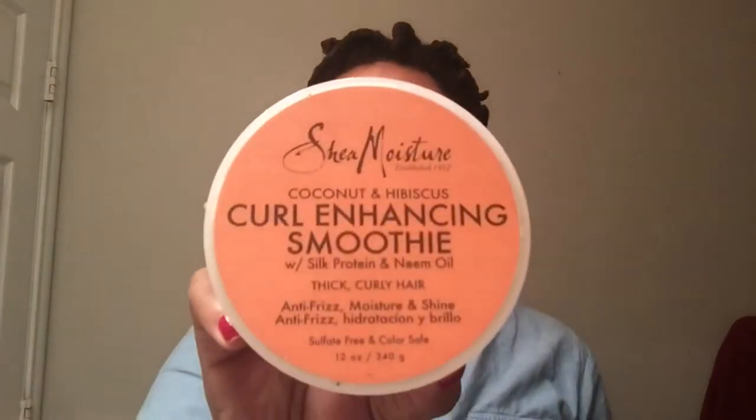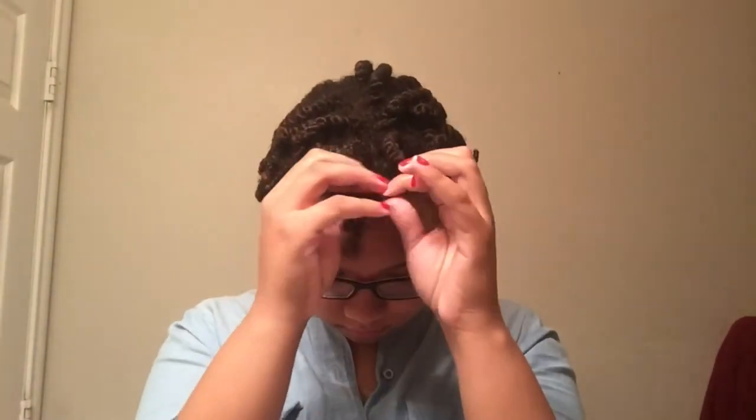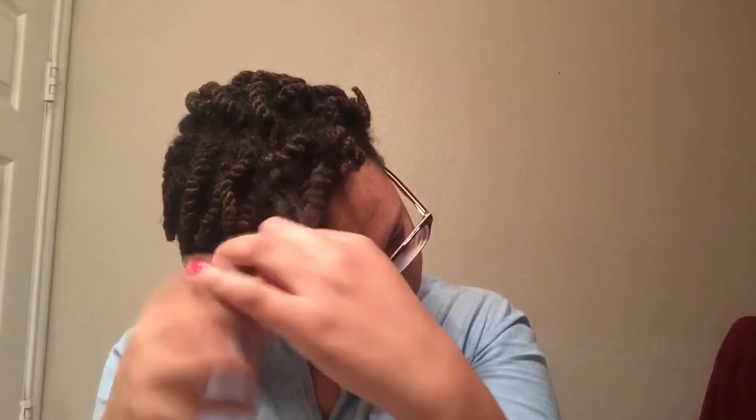After you wake up and your hair has soaked up all that moisture, it is going to shrink a lot. Take your curl enhancing smoothie to avoid frizz, prevent unnecessary strands from popping out of the twist, and keep your definition. Go ahead and start untwisting those shrunken twists — I simply stick my finger in the middle of the two strands and pull downward and they come right undone.